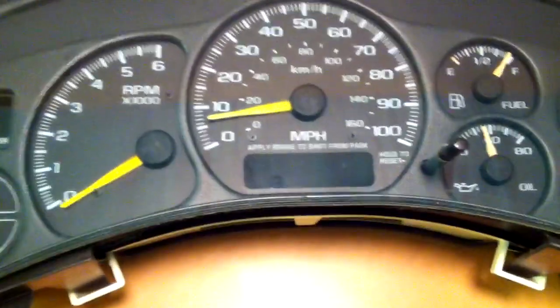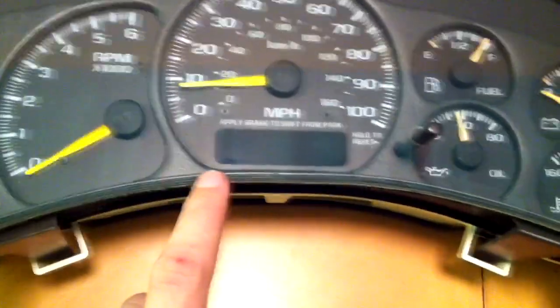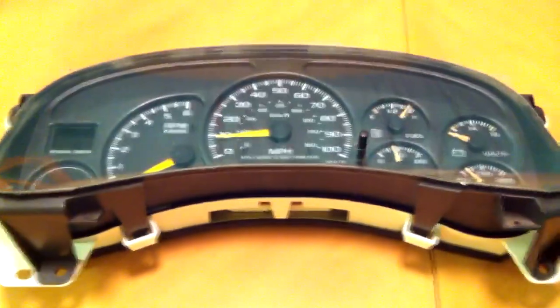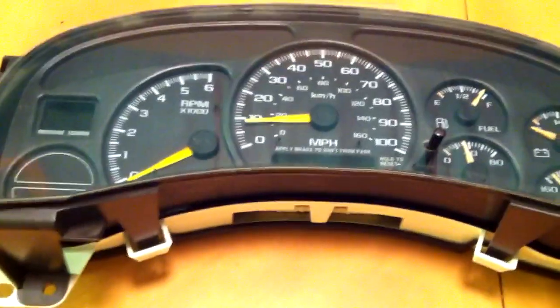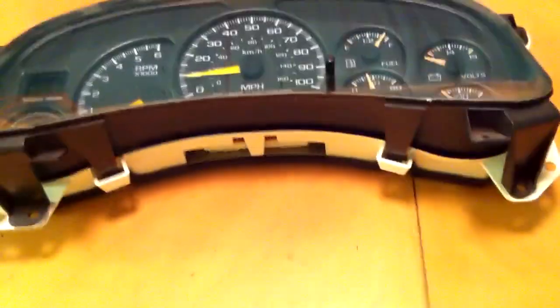Here's the instrument cluster out of the truck. This is apparently a pretty common problem with this LCD intermittently going out. It's a common problem from '99 to 2002 GM trucks. What I have to do is take this back panel off and then check the solder joints on this LCD board. Sometimes they are not soldered completely.